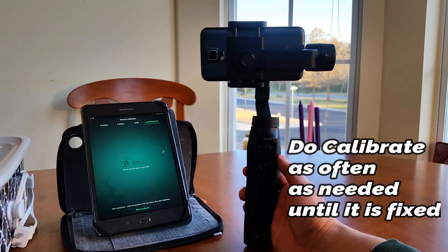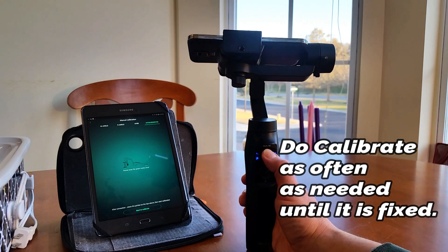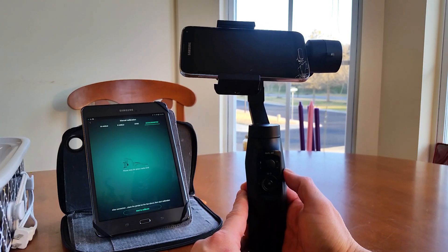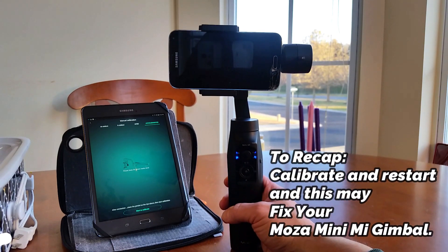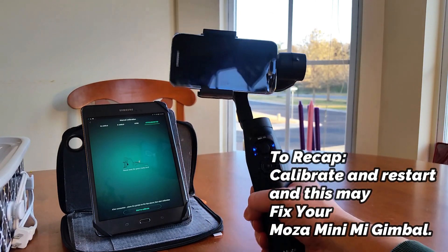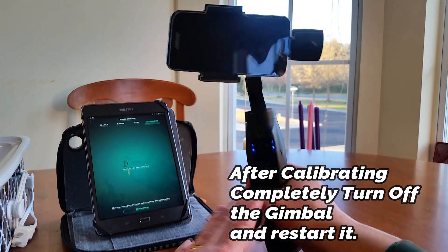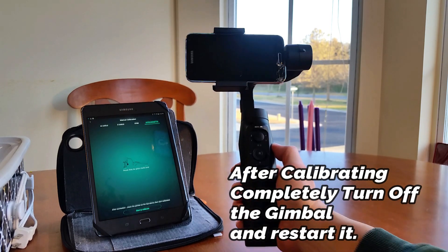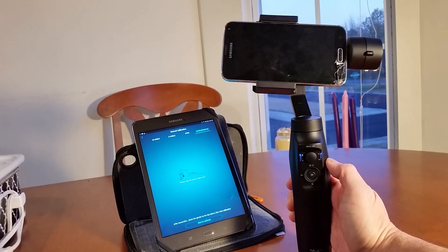We got something — not perfect. Look at that, I got it to work. Turn it off and there you go — fixed it! It worked. So basically what I did was you just saw me calibrate it. After I calibrated I turned it off, back on, and it's fixed. Look at that, I got it working again. Yeah, it's working — there you go guys, that's how you fix your gimbal.